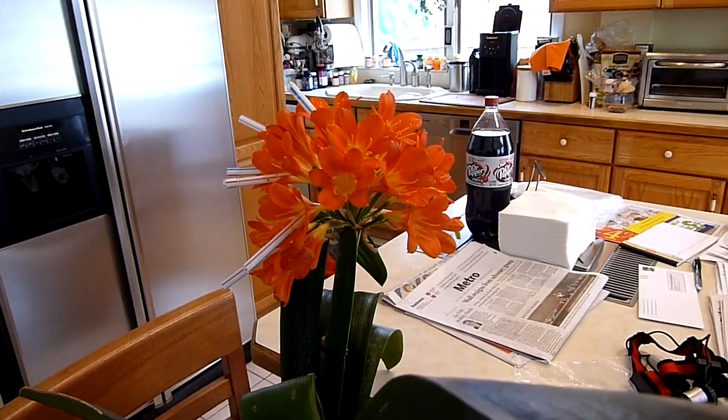Hi everybody. Today we're going to be emasculating a plant root — that means removing its pollens and doing so in a way that makes it so that the stigma does not get covered in pollen.